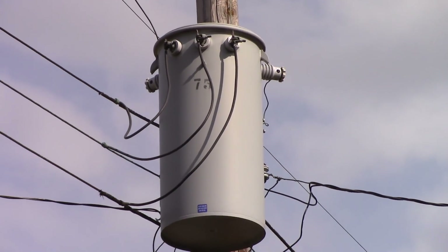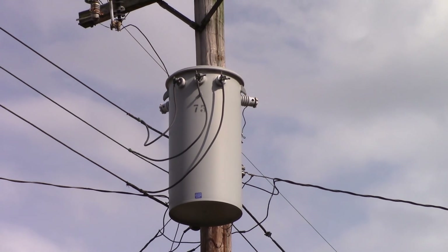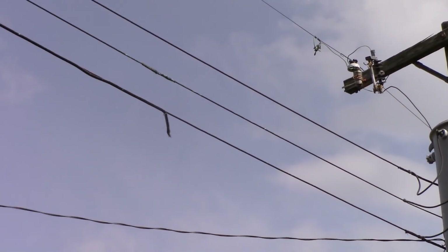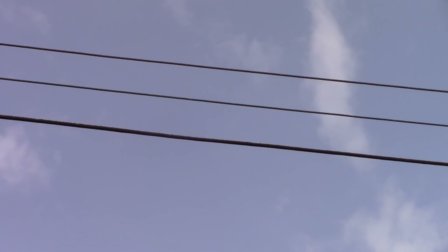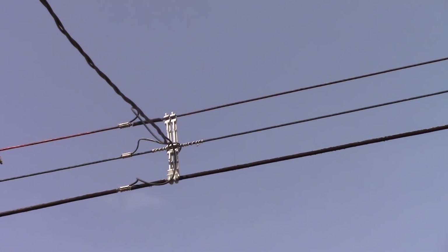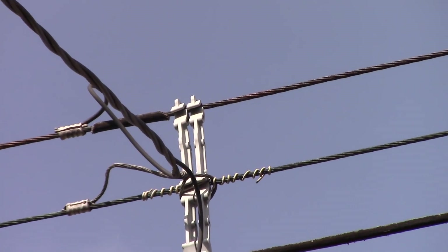That is my transformer — that's what I feed off of — and you see there are three wires that run from it. They run down the line and they get to that point and come off to my house.